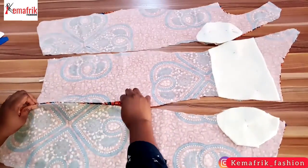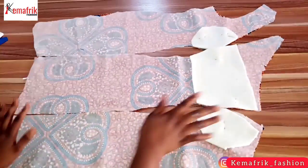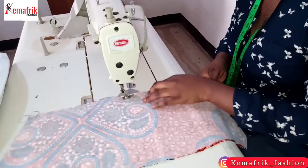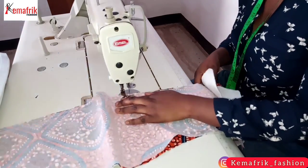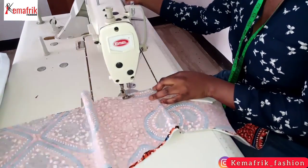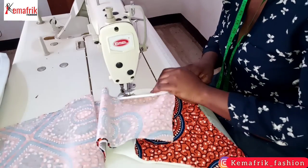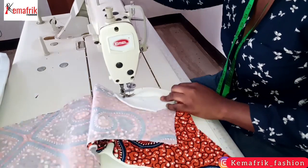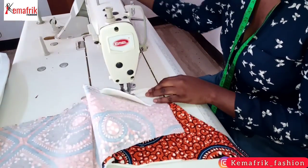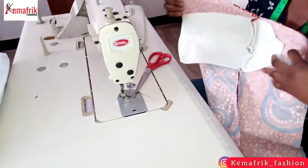So let's move on to sewing this piece. I'll be starting by attaching the center panel to the side panels by half an inch. While doing this you have to take note of the notch you created at the bust point — this will guide you when sewing. I'll do the same thing on both sides so that we can have the full front bodice sewn together.